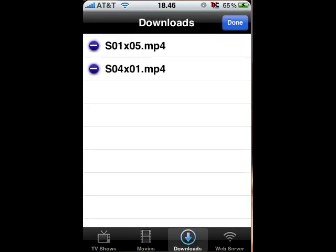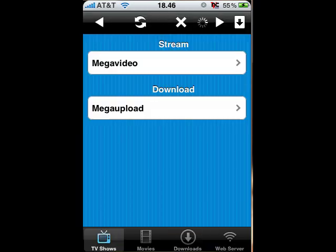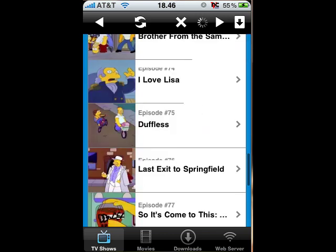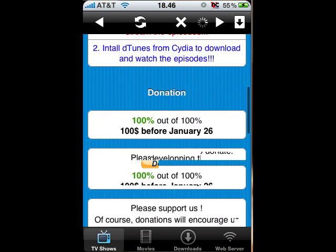I think I have downloads already. You can edit them and that way I think you can rename them — I think you need to use deTunes for that. Anyway, so that's iPocket TV. Really cool because it supports so many different shows — tons of different shows with different episodes, different seasons. I think this supports movies as well.